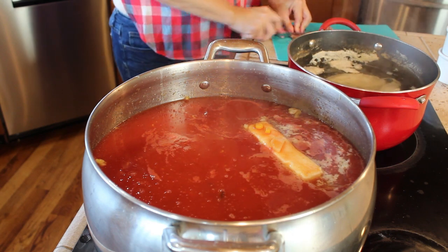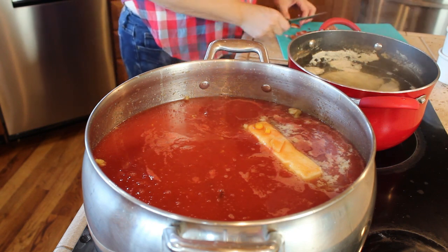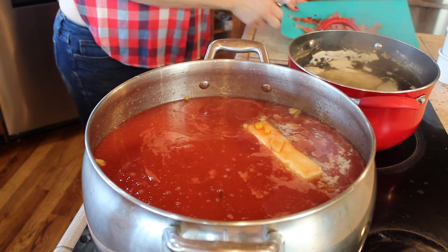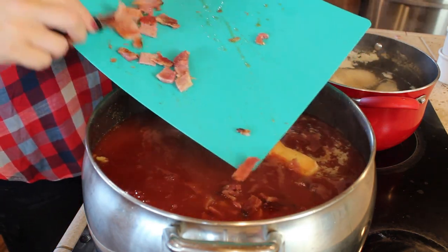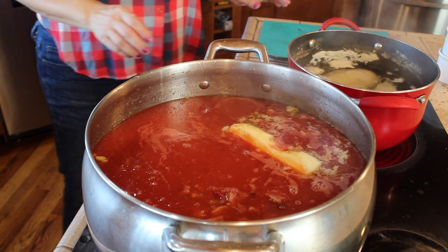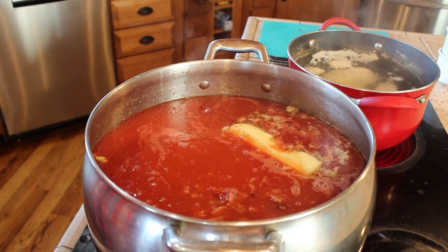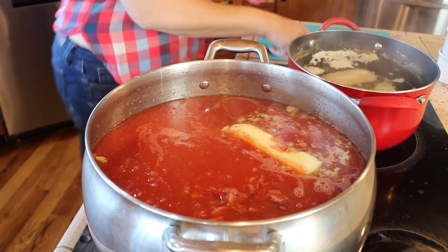You can add however much ham you would like, and you can also buy ham already cubed up near the sausage and bacon section in the grocery store. I just think when you cook the ham and add it to the soup, it has better flavor than the ham you buy already diced up — but that's just a preference.